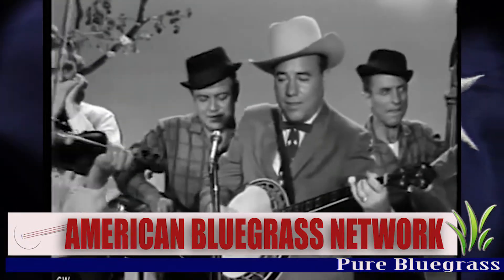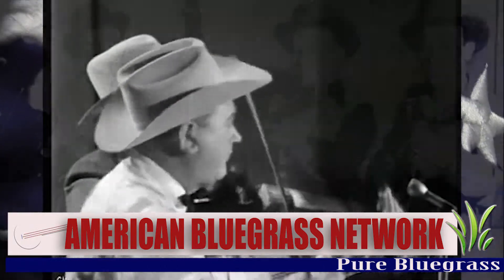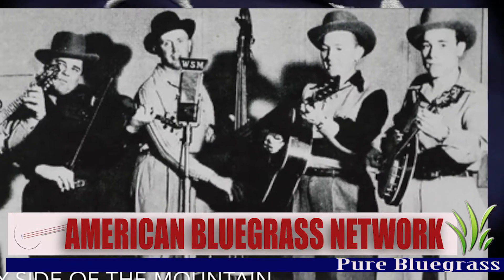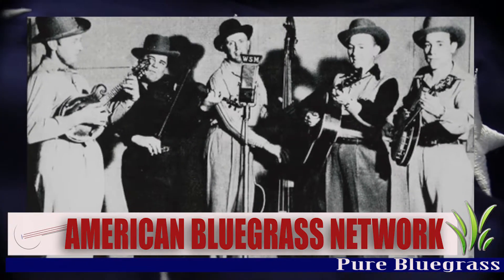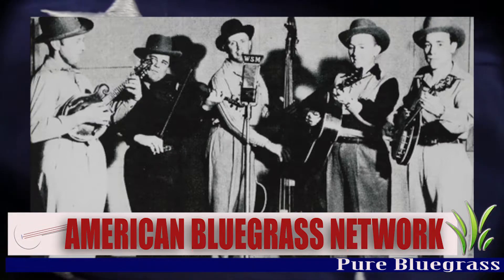We can only imagine how things might have turned out if not for the forming of the Bill Monroe Blue Grass Boys, which featured Lester Flatt, Earl Scruggs, Chubby Wise, and Howard Watts — the men that solidified the sounds that we recognize today as the authentic bluegrass sound.